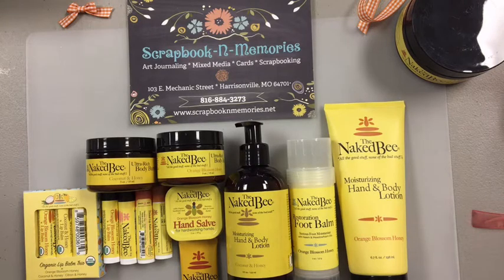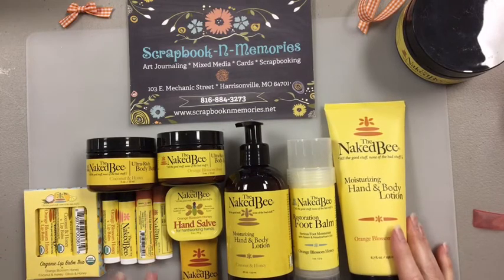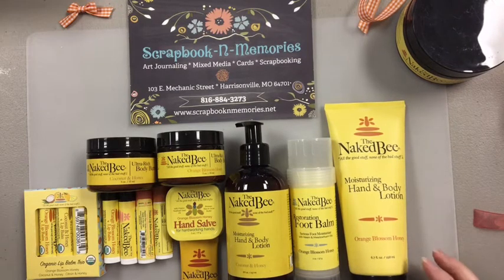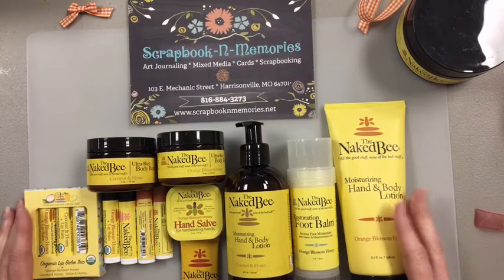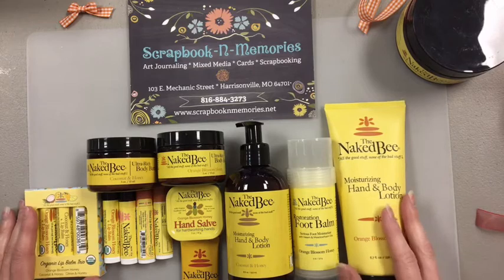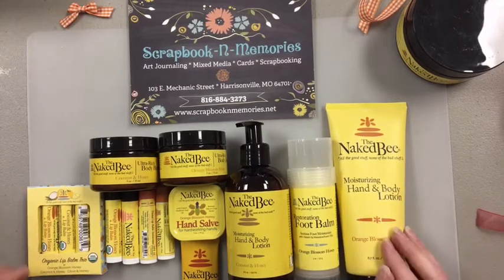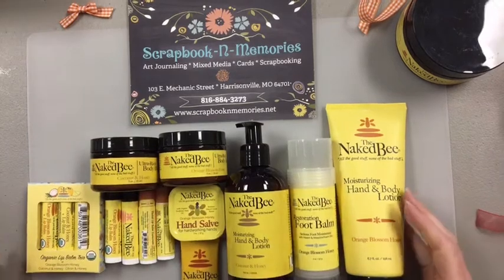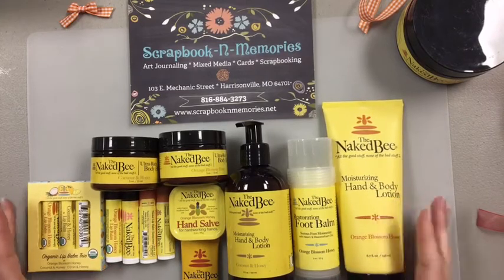One thing as we're kind of waiting for people to tune on, I wanted to show you guys the Naked Bee lotion line. I love these lotions because as their slogan says, it's all the good stuff, none of the bad stuff. It's not full of alcohol like some of those other companies that actually dries out your skin. Right now we are washing our hands a hundred times a minute — our hands are getting really, really dry.